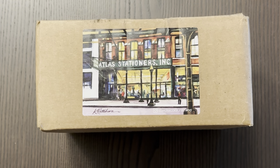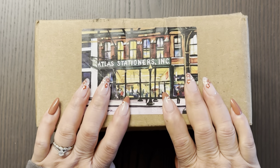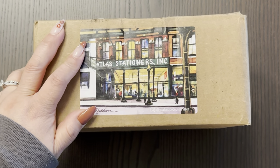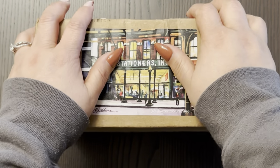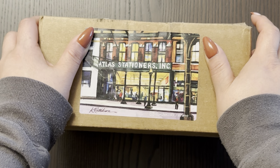Hi friends, how are you? Welcome back to another unboxing video. So this is my second order from Atlas Stationeer in the month of November, to no surprise to anyone I guess. This is my birthday haul.